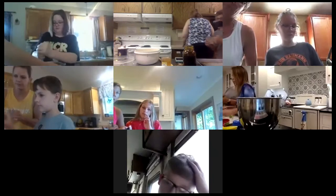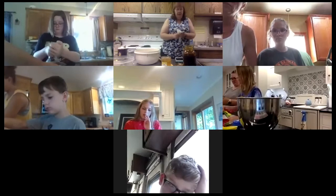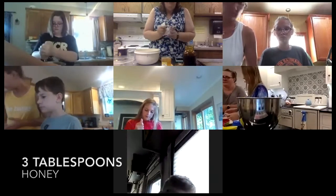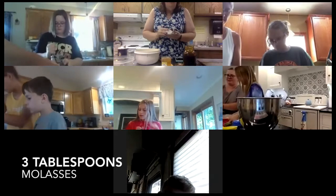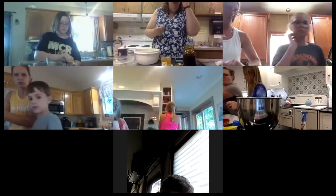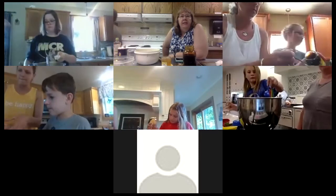Our hot water at church isn't getting very hot so Martin's going to put it in the microwave for a few seconds. Into the water you want to add three tablespoons of honey and three tablespoons of molasses into your water before you put it in with your flour mixture. So you're putting in your three tablespoons of molasses and your three tablespoons of honey into your hot water.